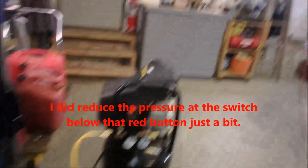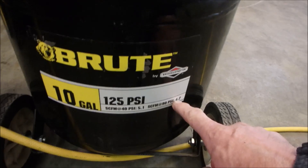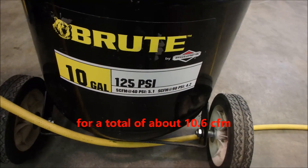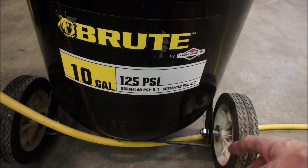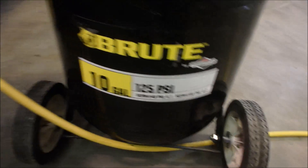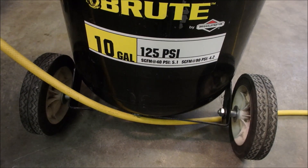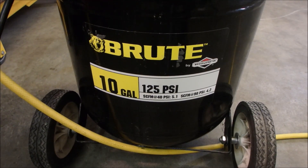So now what I've got is an extra 10 gallons of storage, and an extra 4.2 CFMs — cubic feet per minute — at 90 pounds. That's pretty cool. That's like 30% more air without having to spend $1,500 on a big system. I know this can be dangerous — you have to really think about what you're doing — but for me it'll work. And I know some of you guys out there love my mad scientist stuff, so here's one more. Thanks. Bye.